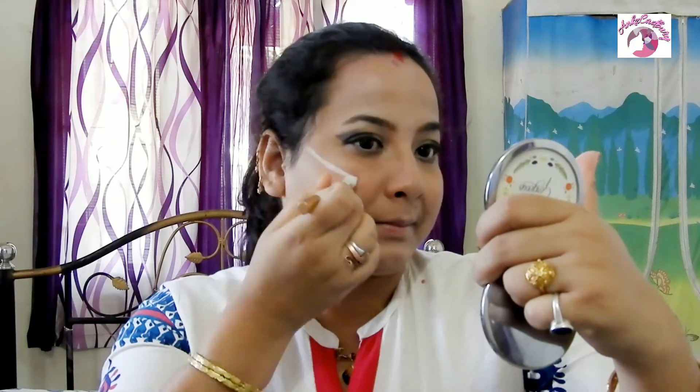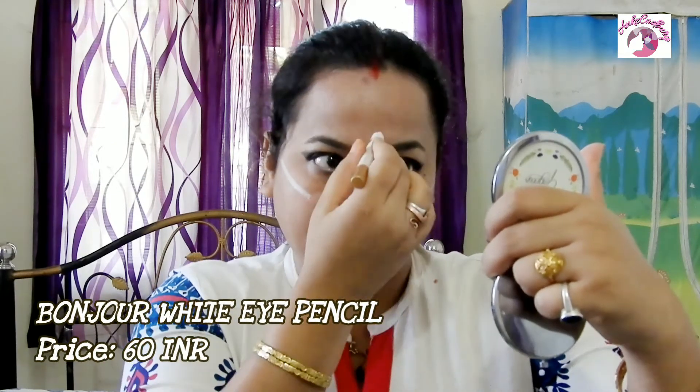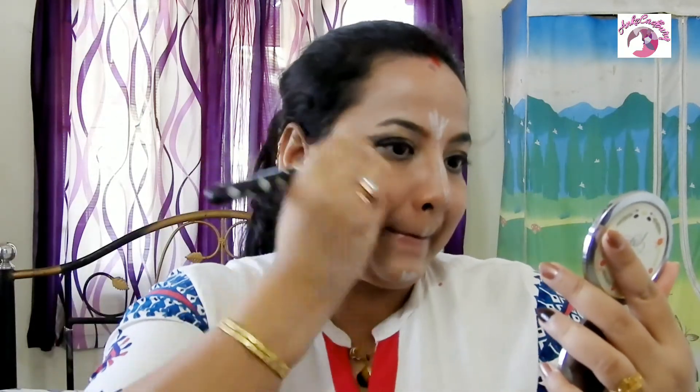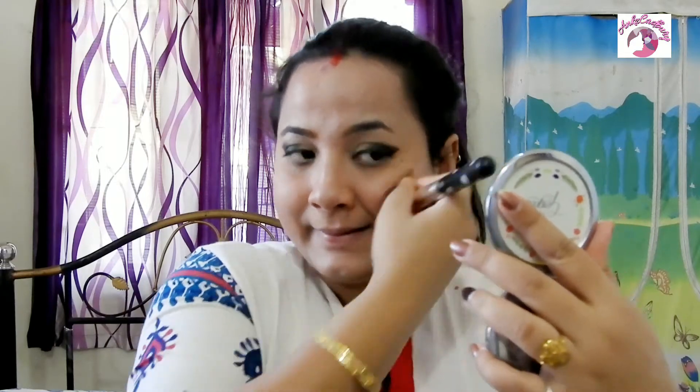For highlighting my face I'm using the Bonzo White Eye Pencil. If you've watched my earlier videos you'll know how much I love this pencil for highlighting. I apply it on the highest points of my face — my cheekbones, forehead, nose tip, chin, and above my cupid's bow. Then with the same powder brush I blend to remove the sharp edges of the lines.